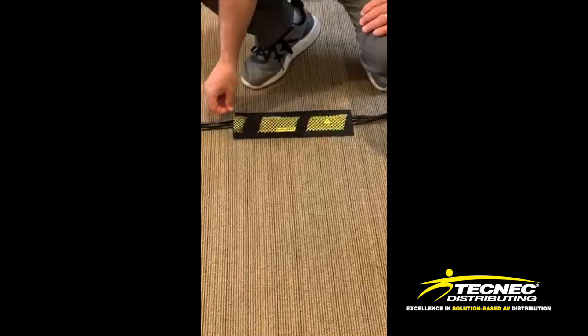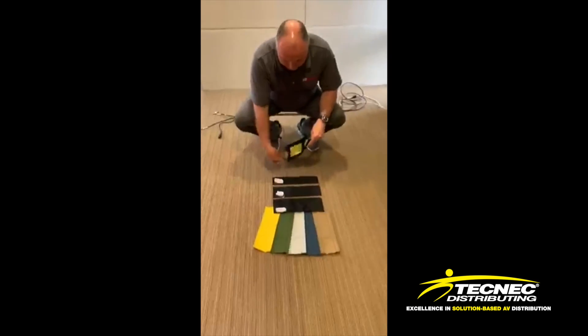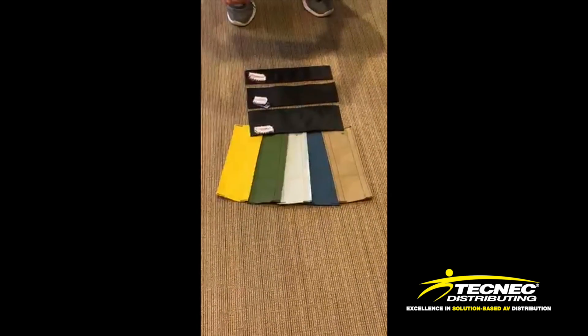It will take the place of gaffers tape. When you're done with it, you can pull it right up and reuse it. Dora Race comes in 3-inch, 4-inch, and 5-inch widths and is offered in multiple colors to assist in matching any carpet.